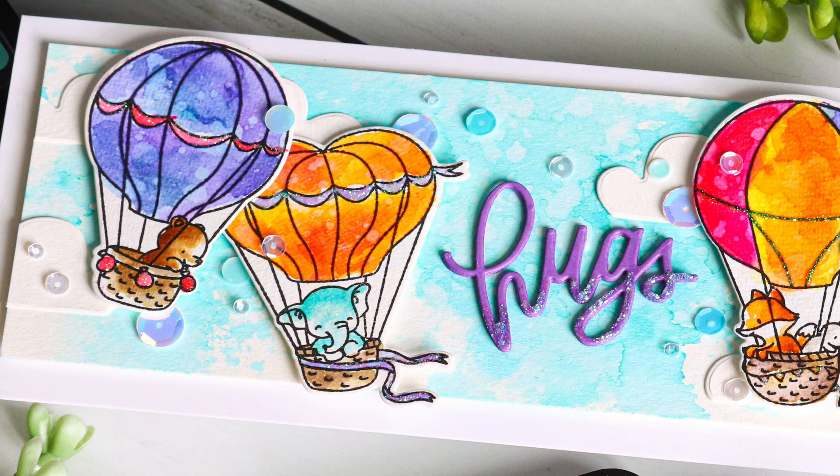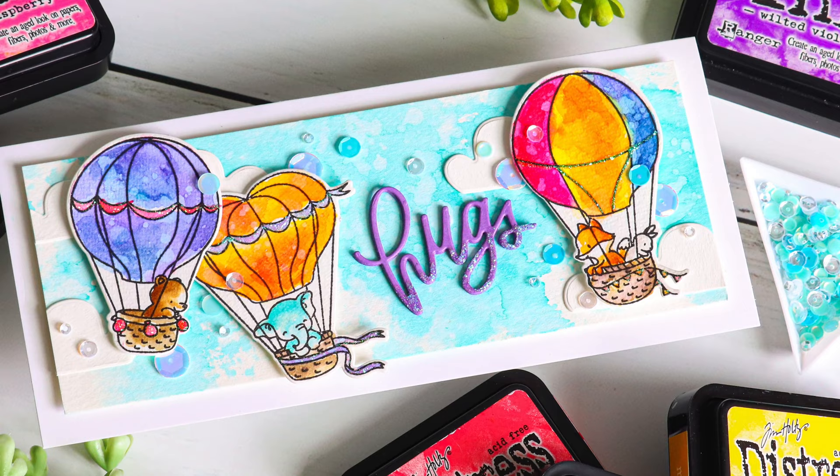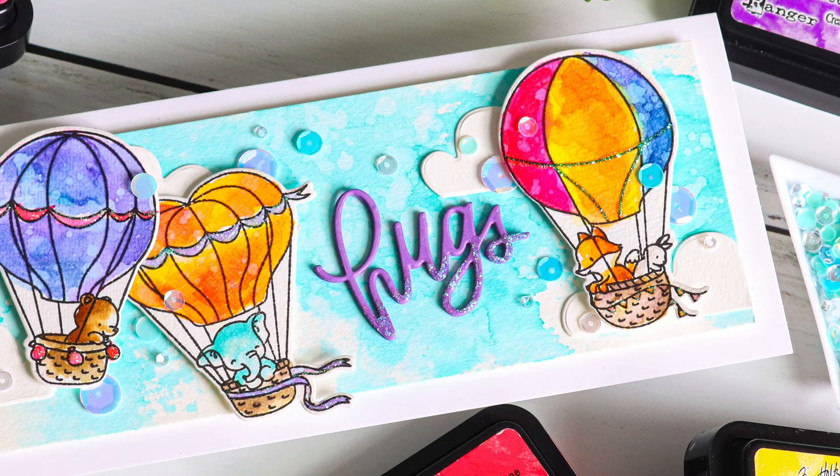That completes this very adorable and simple card to put together. Don't stress about the watercoloring — allow the organic factor of an imperfect watercolor to really add interest to your coloring, because I think that's what makes these balloons so much fun. They have so much texture and detail to them. I hope you were inspired by today's project and I hope you'll give these techniques a try.